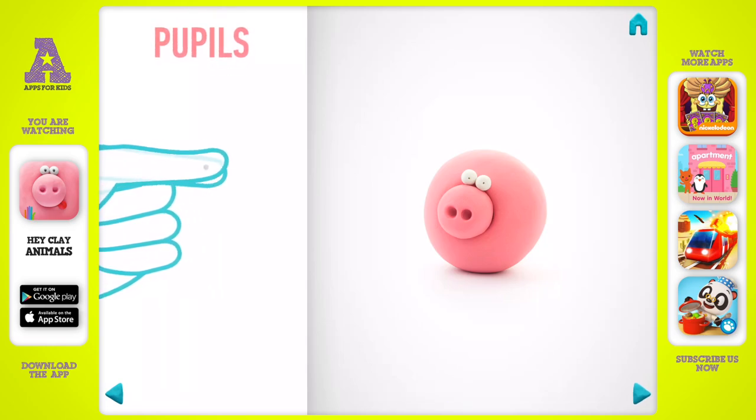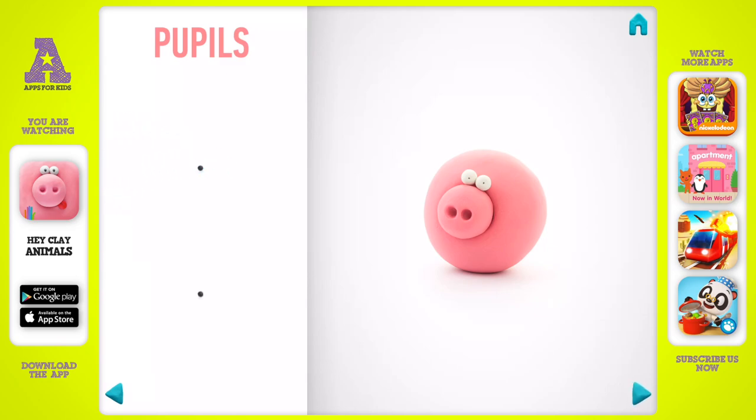Next, make pupils. Take a piece of black clay and roll two little balls. Pupils are done.